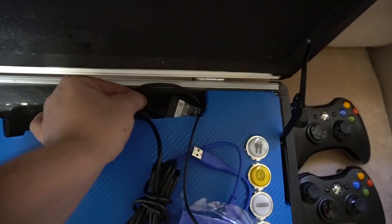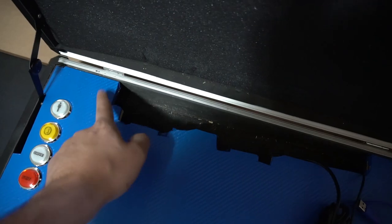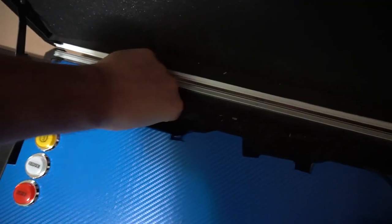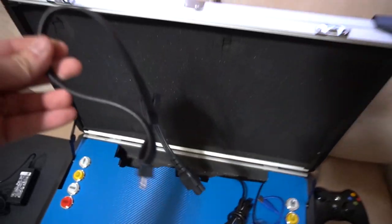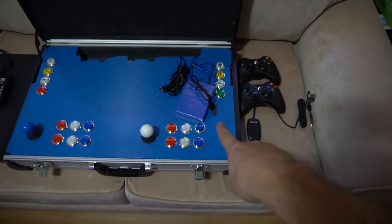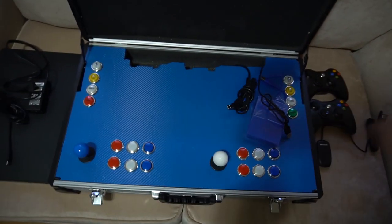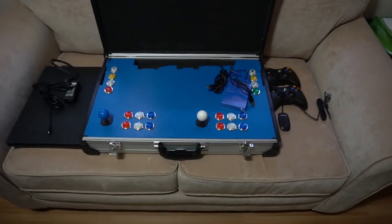Right underneath the secret compartment, you have one half of the power supply. On the left side, you do have the plug that connects to that. Everything is within this: you got the laptop, the charging cable, the external hard drive, the Xbox 360 controllers, and the dongle.